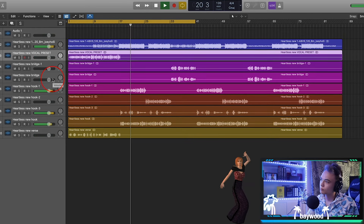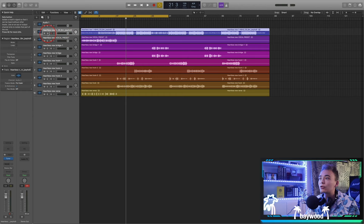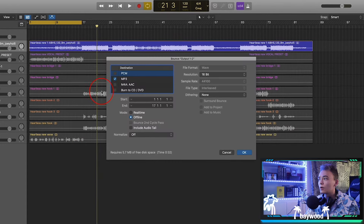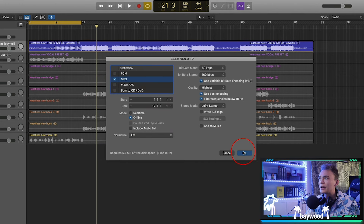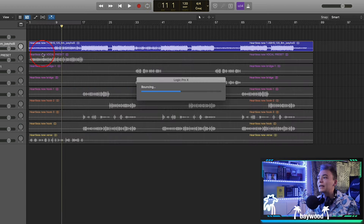So the first thing I always do in a mix is tune the vocals. Logic has one of the most powerful auto-tunes ever and it's called flex pitch — it's the idea of taking every single note and perfectly setting it in the correct key. The first thing I like doing is bouncing out the beat as an MP3, like 16 bars of the intro or something, just the beat, and we're going to find the key of it.